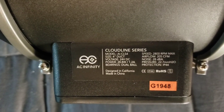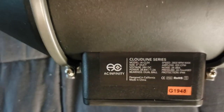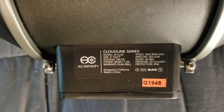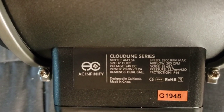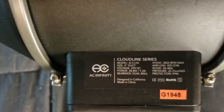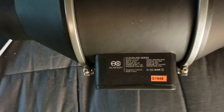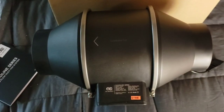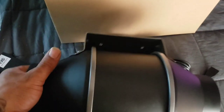It also carries IP44, CE, RoHS, and other certifications. It's designed in California. One thing to note: with the T4 controller it's a 10-speed fan; with the basic controller that comes in the box it's 8-speed. The DC motor is what allows it to be more variable in speed.